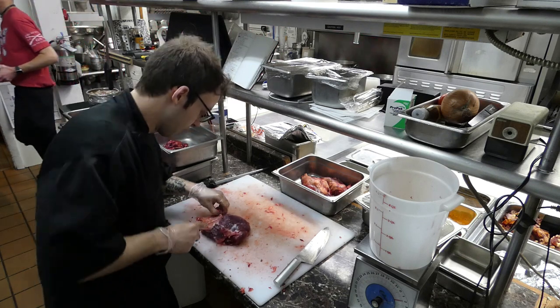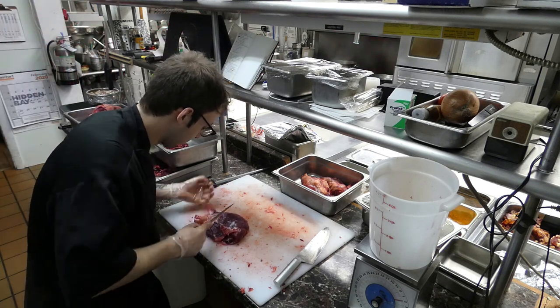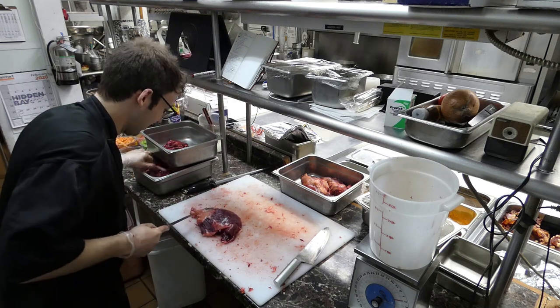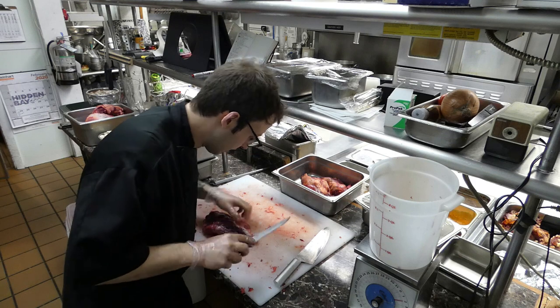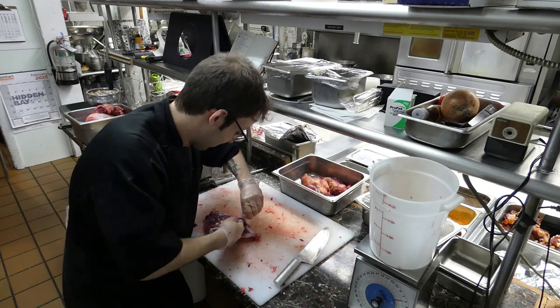These back legs, these are big ones — she's fat. There's still a bunch left on the hide too.